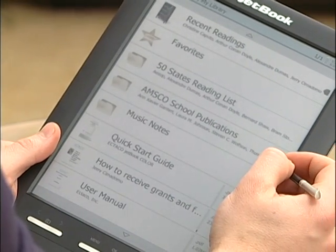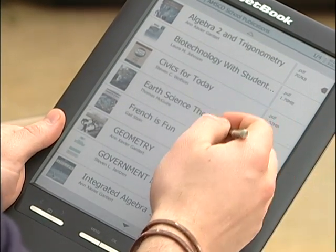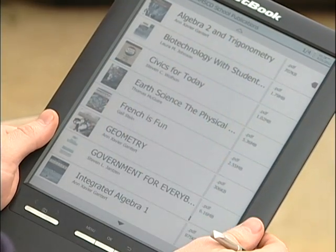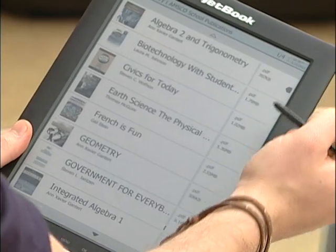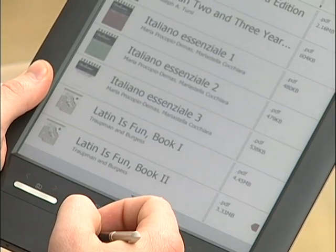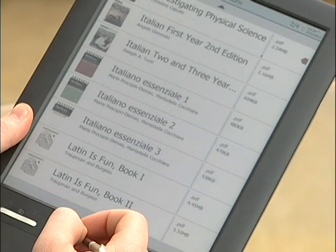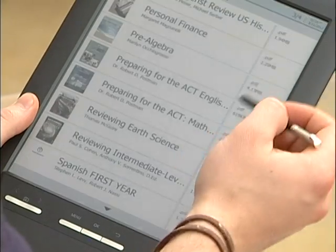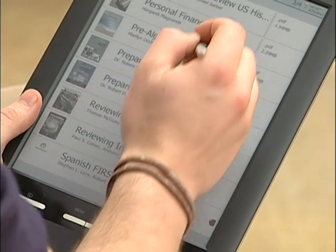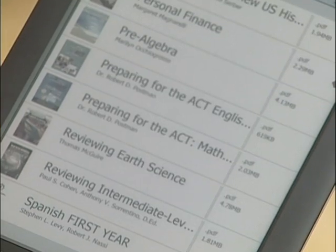Here we also have the Amsco school textbooks that we provide to everyone who purchases a JetBook Color. You can also buy the full books from the site directly that's linked on the device. So as soon as you get to a certain page, you'll click the Buy Now button and it'll download the full textbook onto the device. There are four full pages of textbooks. You can double-tap at the bottom to go to the next page, single-tap to go up, and single-tap again to go down or to the next page. When you want to go into a book, you simply click on the book itself, and it'll show a loading screen and then access the book.